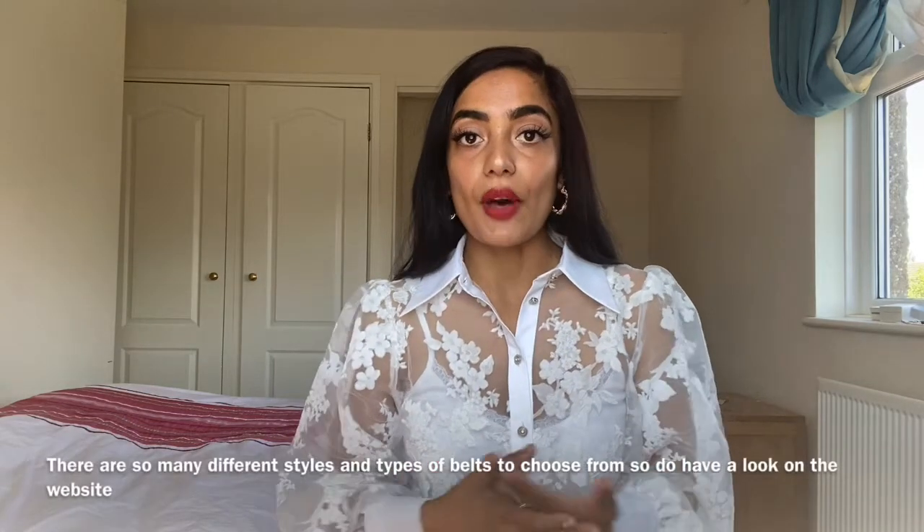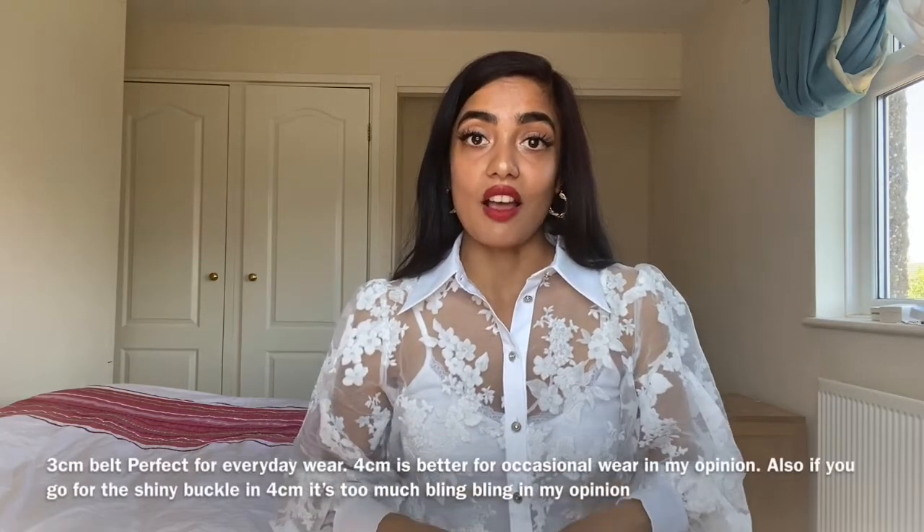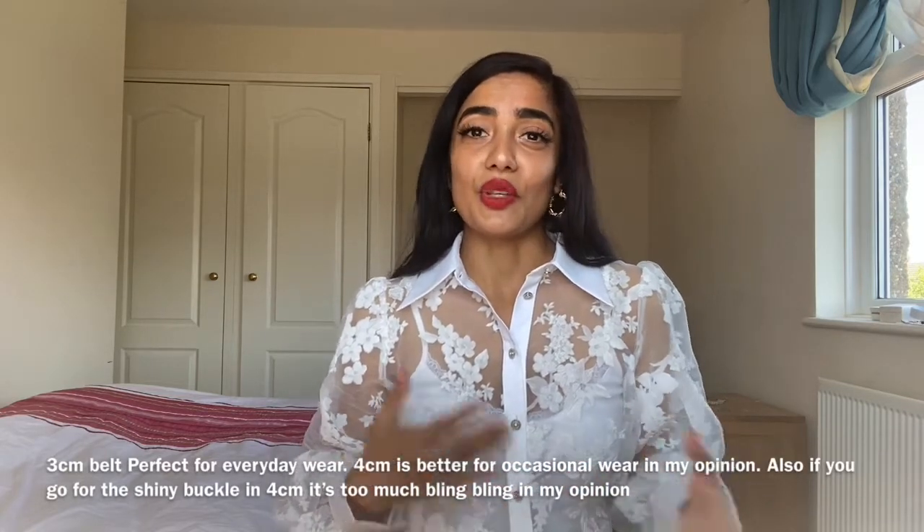If you want to wear it around your waist you'd need to add extra holes, which you can do. I could probably wear it with dresses too, but I mainly wear it with everyday jeans. There are different types you can buy — shiny or non-shiny buckle, and pointed or rounded end. I bought this from the Gucci store and this one was £285. I'll leave the link in the description below. The four centimeter is slightly more and the two centimeter slightly less.